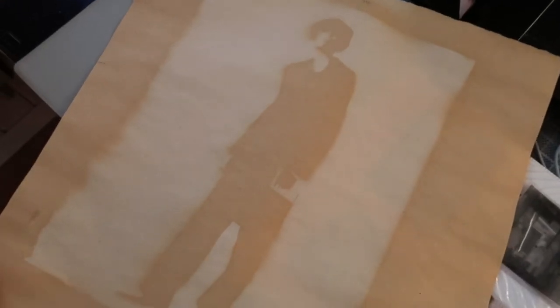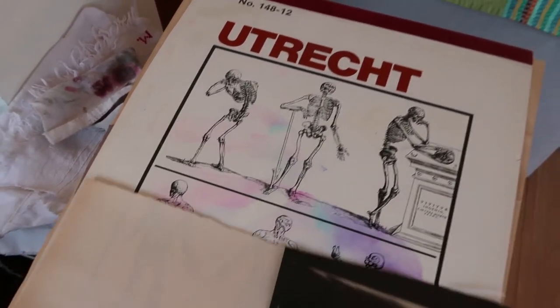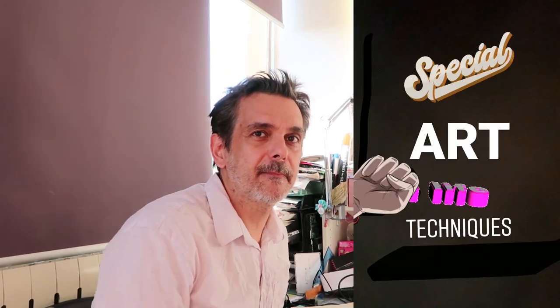Another thing you should know is that this type of work, if left in direct sunlight, will probably get ruined within a few weeks. So it's probably best to keep it out of direct sunlight. But pretty much this is a photograph made out of the yellowing of newsprint paper. The newsprint I used is this one — who tricked the newsprint — and I bought it in the US a few years ago. I hope you enjoyed this video. I'm Stefano W. Pasquini and this is Special Art Life Techniques.